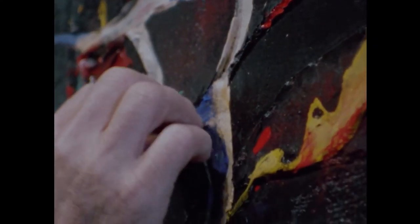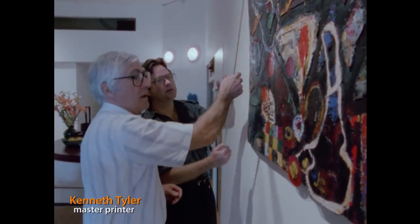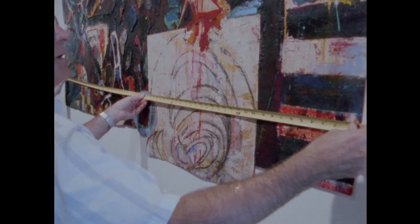Has anybody ever tried this before, Ken? No. It's a notion we have that if you come here first, gather some information, take some of the material back with you to the workshop, it starts to talk back to you. And that's what we want.